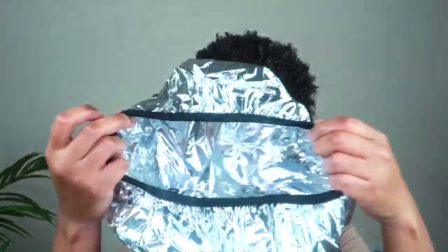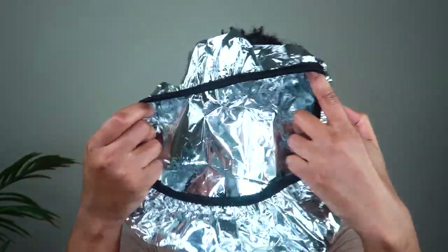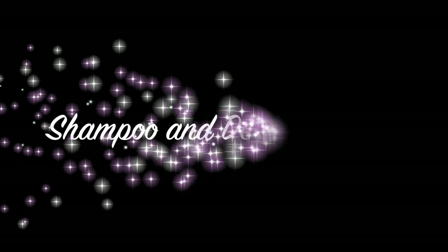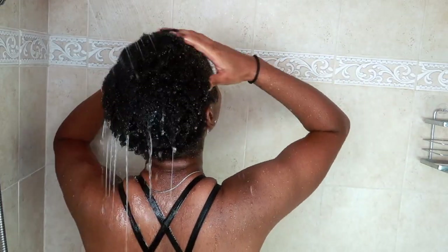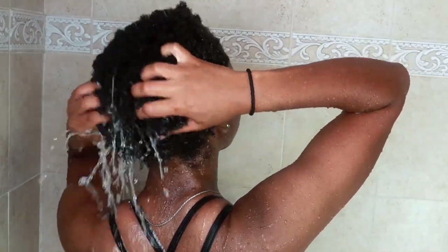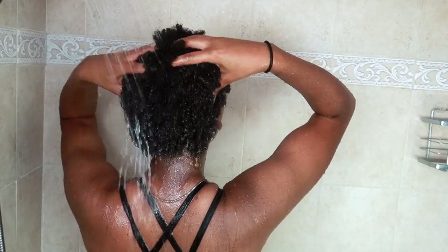I used an aluminum cap like this one. This one helps trap heat into your hair so you don't have to worry about sitting under a dryer or anything. Also, that band that's around it is gold — it helps soak up any oils that might fall into your face or your neck. Love this thing. I took a nap and woke up three hours later, so my hair is highly hydrated right now. I'm just washing the oil off and drenching my hair in water before I wash it.